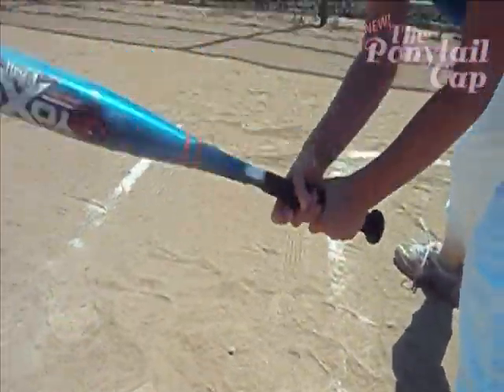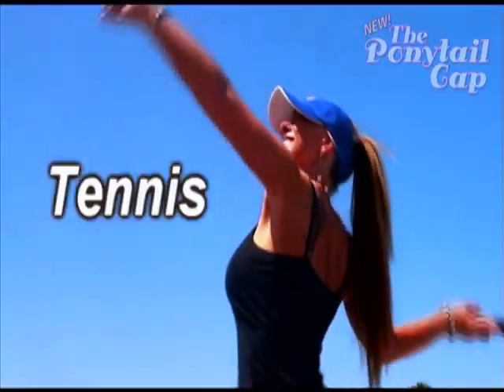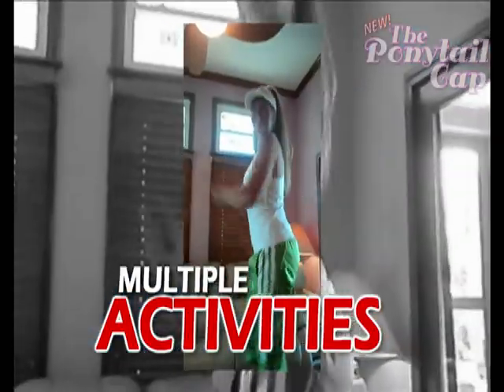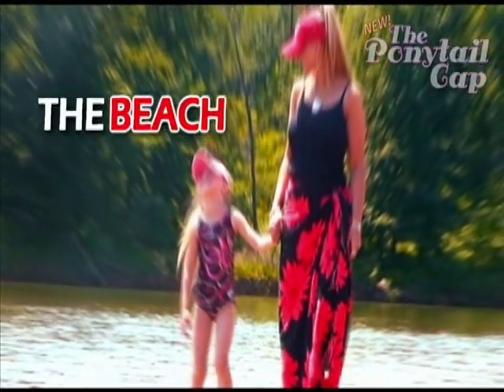The Ponytail Cap is great for everything, such as baseball, softball, or even golf. What about tennis? Multiple activities, exercising, driving in a car, even the beach.